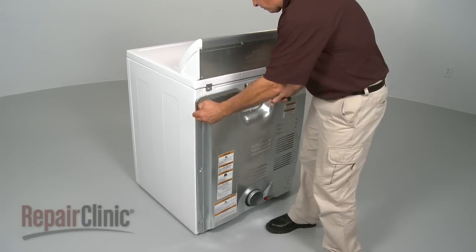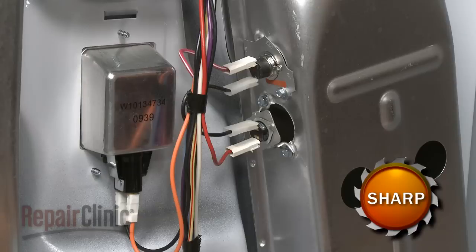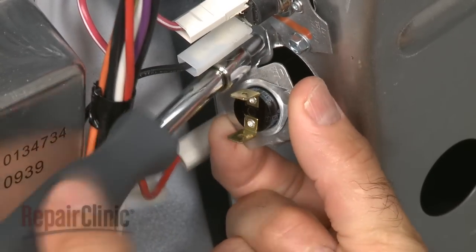Your first step is to remove the back panel. Disconnect the wires from the old fixed thermostat. Remove the mounting screws to release the old thermostat from the burner duct.